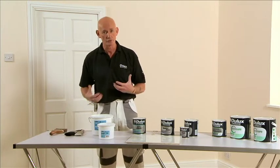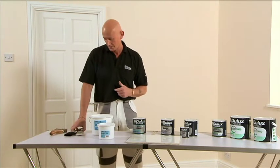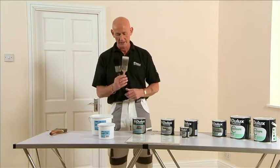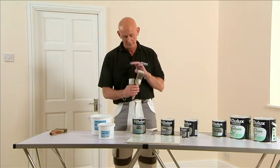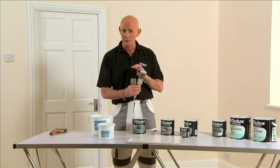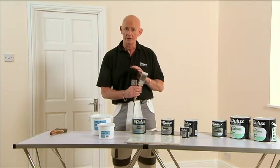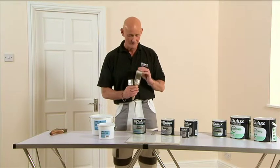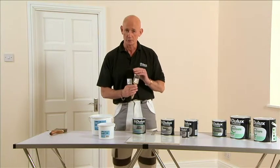The next thing you need to do is choose your brush. These are available in all sizes and in two types. One is a pure bristle brush, which is used for painting solvent-borne products. The other is a synthetic brush, which is used for painting with water-borne products.